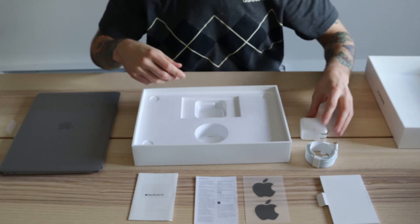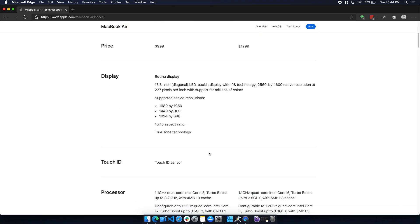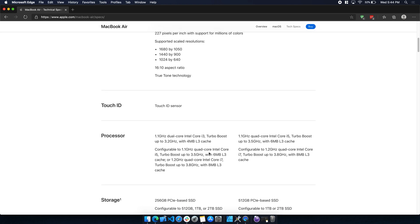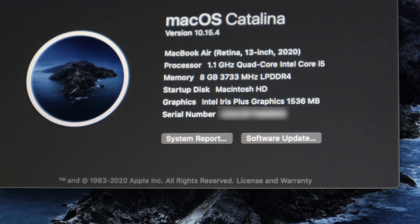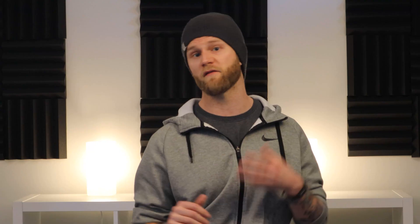This particular model retails at $1,299 US and comes with a 1.1 GHz i5 quad-core CPU with Turbo Boost up to 3.5 GHz. It has 8 gigs of 3,733 MHz RAM and a 512 GB SSD.